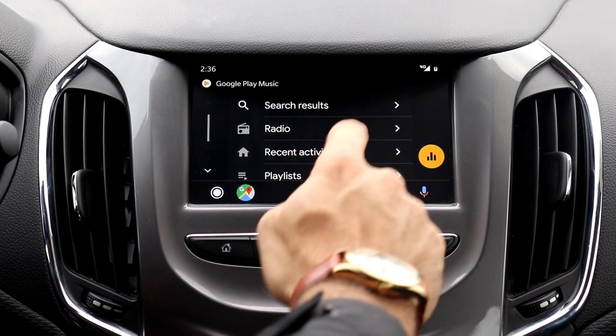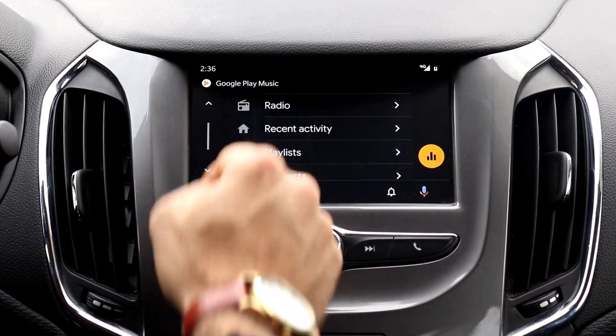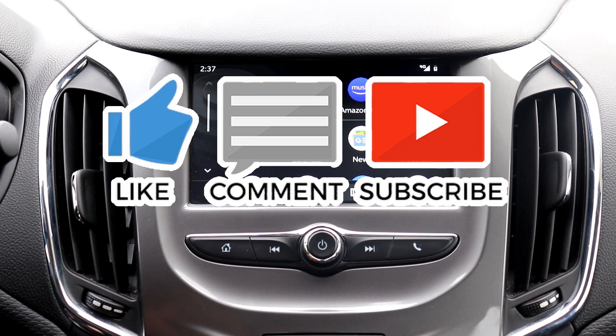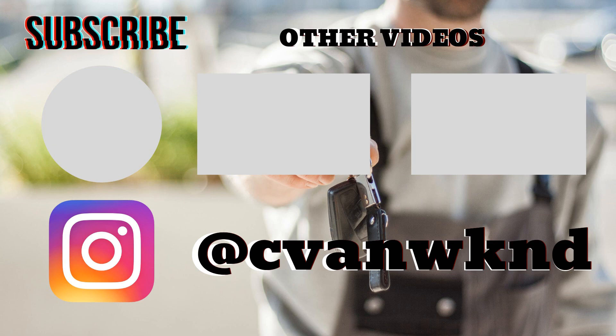The new updated system is very easy to use. If you're having trouble connecting Android Auto to your vehicle, check out my Android Auto troubleshooting video to fix some common connection problems. Hopefully that gives you a quick walkthrough of Android Auto in your Chevrolet vehicle. Subscribe to my channel, and if you have any questions, just ask me in the comment section below. Thank you, I'll see you in the comments.